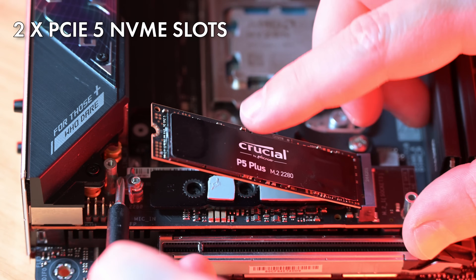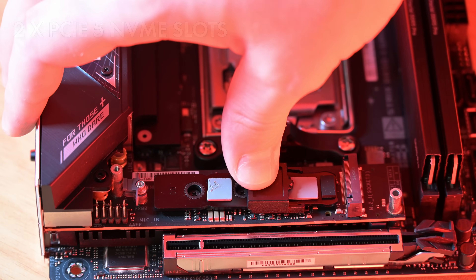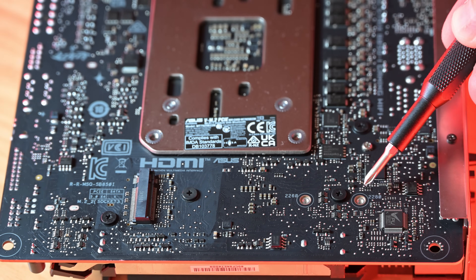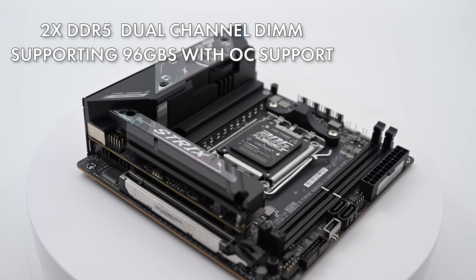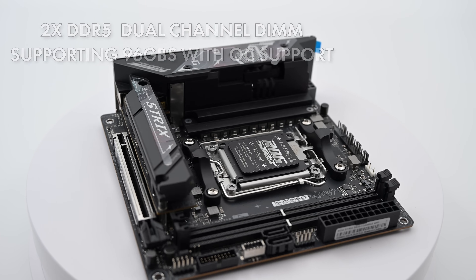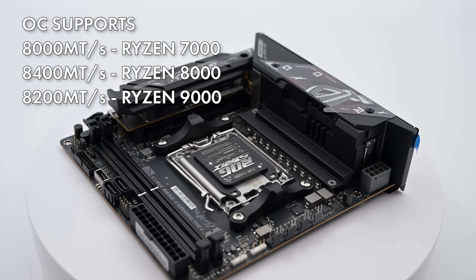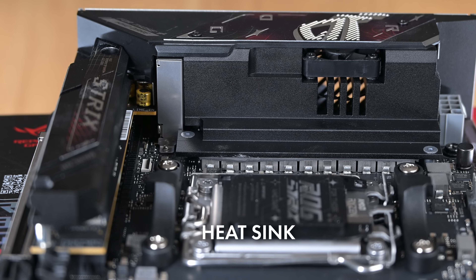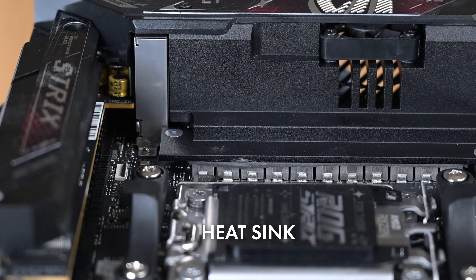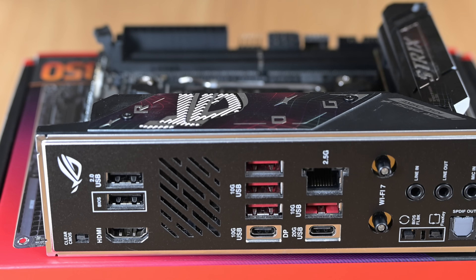There are two PCIe 5 NVMe slots. In the front you have the ability to put in a 2242, 2260, or 2280 using either the Q slide or Q latch, and in the back you can put in a 2280 or 2260. Two SATA 6 gigabit per second ports. Two DDR5 dual channel DIMMs supporting up to 96 gigabytes with overclock support — up to 8000 on 7000 series, 8400 on 8000 series, and 8200 on 9000 series. One PCIe 5 x16 expansion slot for your graphics card. A chunky VRM heatsink with fan, perfect for the new 9000 series. Power phasing of 10+2+1 with ProCool power connectors, and you will also find FlexKey, BIOS flashback, and CMOS clear buttons.